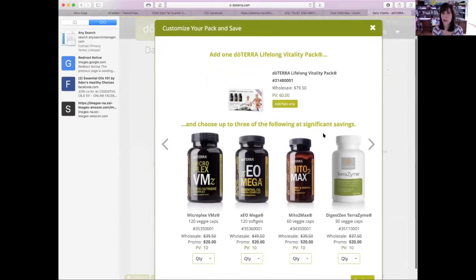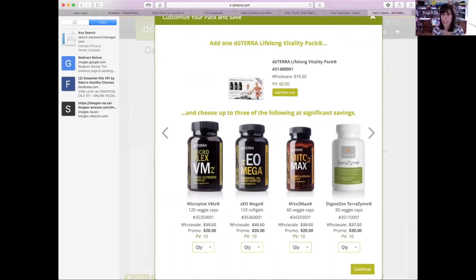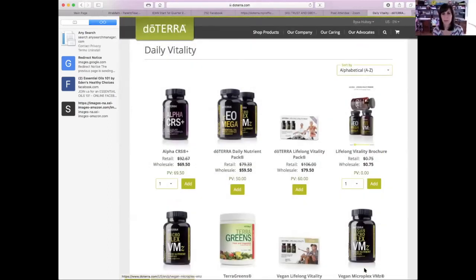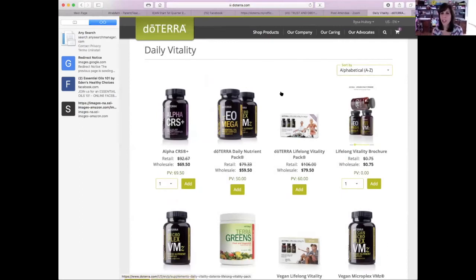What pops up — remember I told you there are some other supplements you can get up to three of below wholesale. So which supplements would you like to add? There's the Mito2Max, which is energy and stamina; there's Terrazyme; there's Deep Blue Polyphenol; there's the children's one — if you'd like the kids to start at the same time as you. Let's do that, the kids. You can change the quantity — just one right now, we'll see if they like it. Are there any other supplements you'd like to start? No, I'll just add that for now. So then you're going to click continue — it shows: added to the loyalty order.